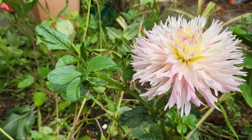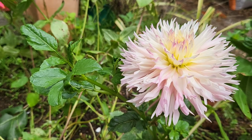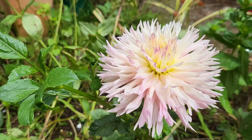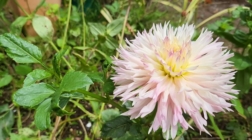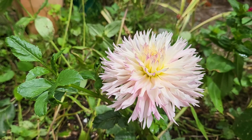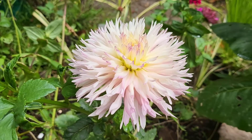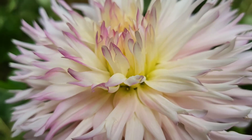If you guys have any questions, suggestions about my videos, specific comments, or would like to suggest something about my channel and this dahlia, please feel free to share in the comment section below. I'd be glad to answer all your questions, queries, or any comments about my dahlia. Thank you very much, guys — I will see you again on my next one. Bye for now!